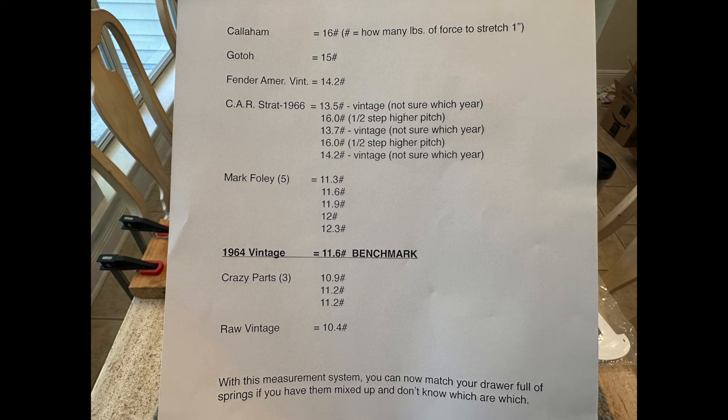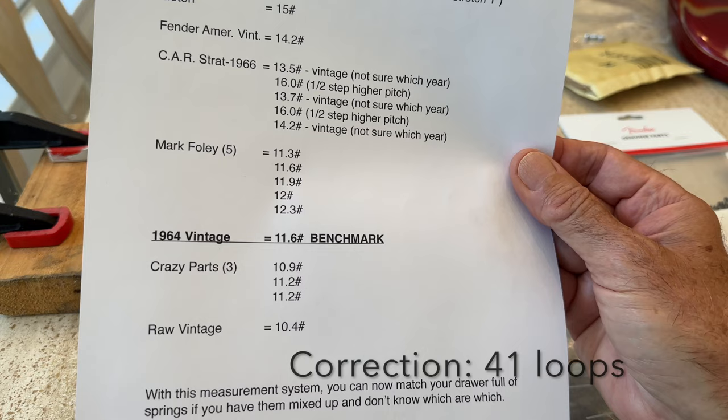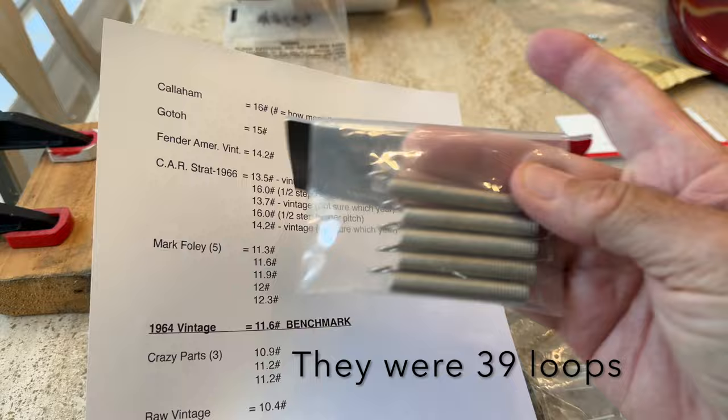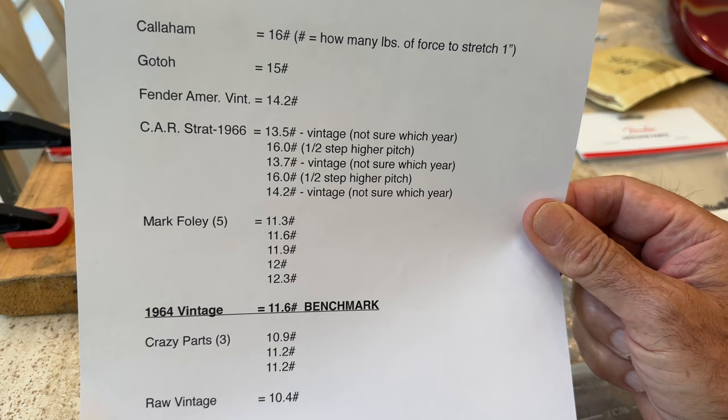If you have a drawer full of springs and want to match them, this is a good way of doing it. The coils and links are kind of all over the place — you'll see that in the description. My vintage 1964 is highlighted because that's my benchmark. I know they're original springs. For some reason, the '64 springs had 42 loops, and all the other ones had 39 to 40 loops. I also double-checked the Fender American Vintage springs — they were reading 14.2 but were almost a quarter inch shorter. I'll put it in the description.